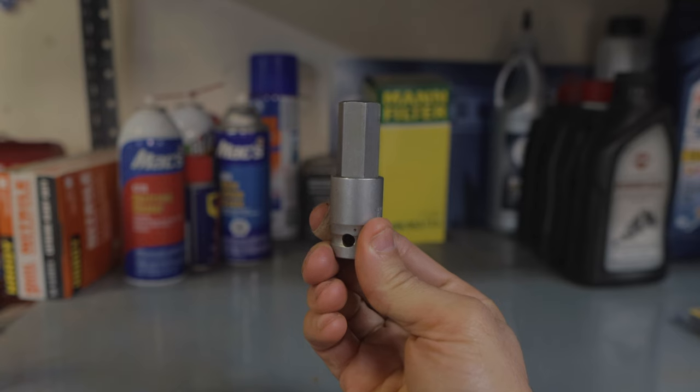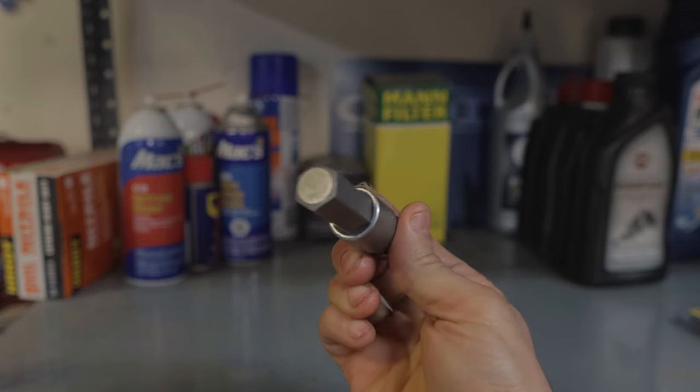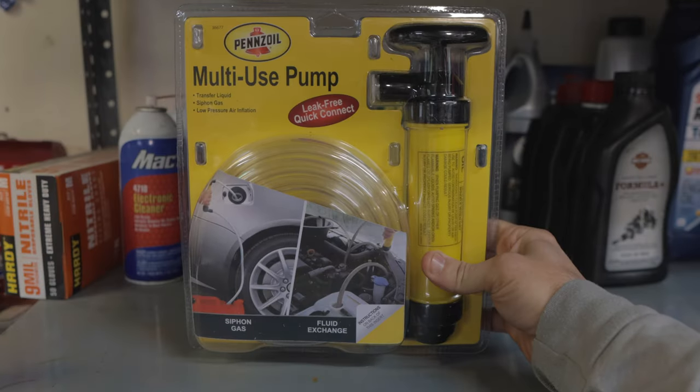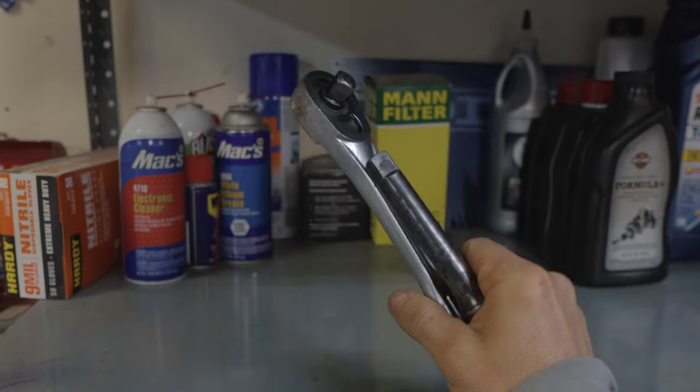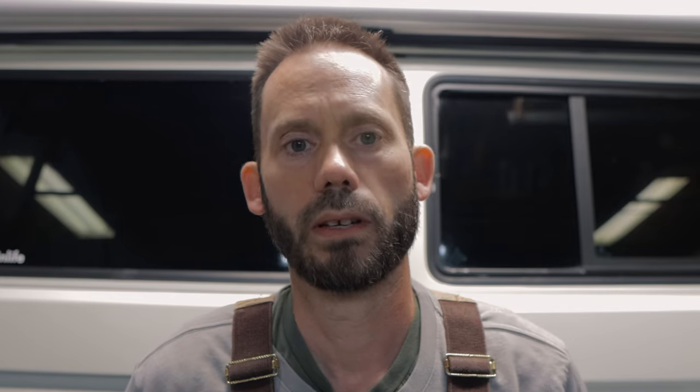You'll need transmission fluid, a 17-millimeter Allen key, a way to transfer the oil from the container into your transmission, and ratchets. A word about this Allen key — I've seen on different forums and posts people kind of cheapen out, get themselves a 17-millimeter bolt or a coupling nut and make something do.